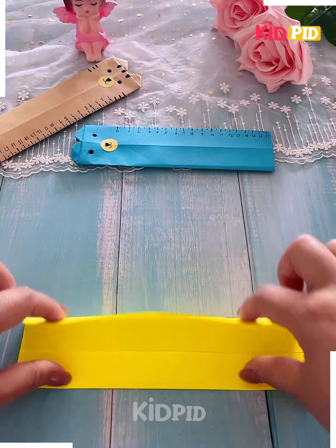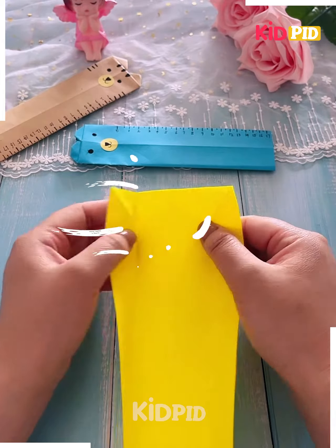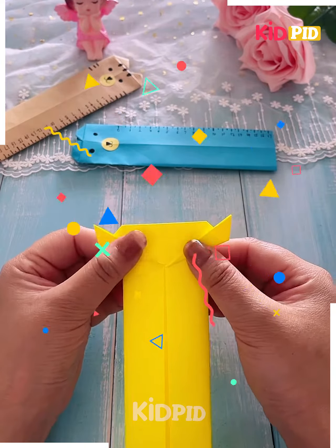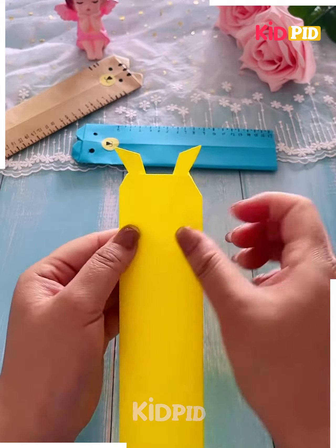Now we'll make a scale with a cute face. We are using a yellow color paper to make the scale. At first we'll make the face of the cartoon. We have made the ears and now we'll make the scale with the marker, and you can see the Pikachu scale is ready.